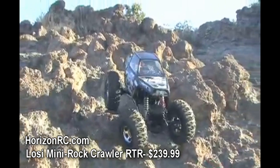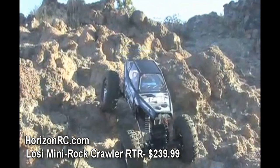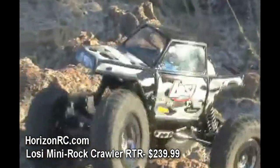For the ultimate in control and precision, the mini rock crawler features a crawler-tuned forward and reverse electronic speed controller that keeps the mini rock crawler smooth and stable on the most uneven terrain.